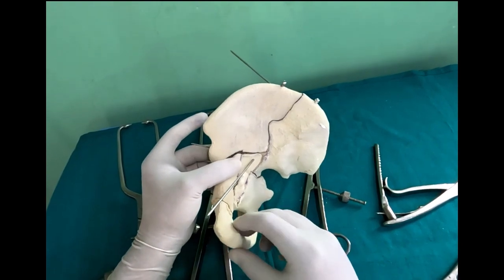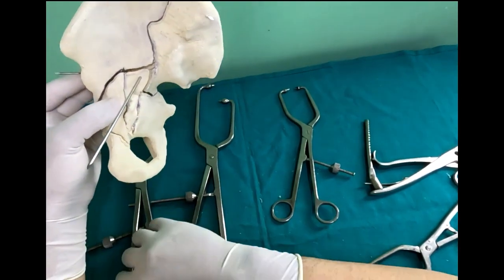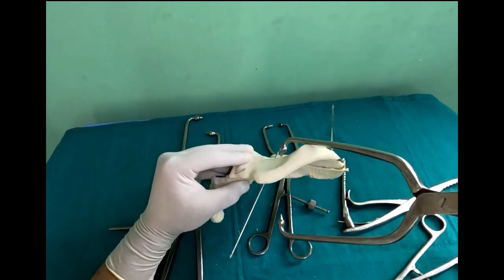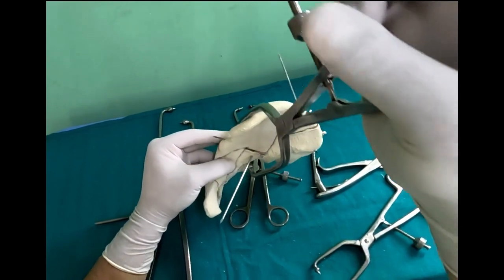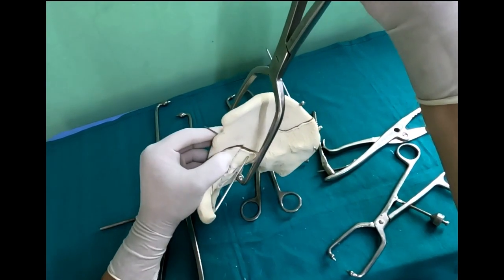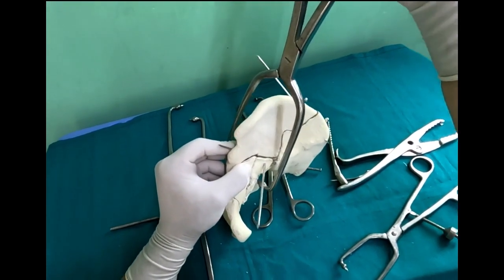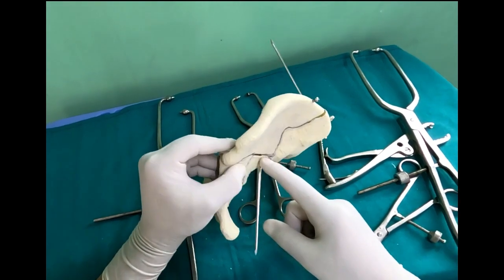You build up the iliac fragment on the sciatic buttress and then go further down. For the next fragment, you can use large tongs that easily go from the lateral window. You expose, go along the bone, keep palpating, keep going down — the inner tong goes along the slope of the approach and you get the reduction. Once you have the reduction, tighten the clamp and place this wire very easily using the stopaz window, which goes into a very strong part posteriorly.